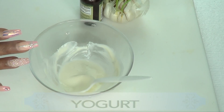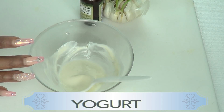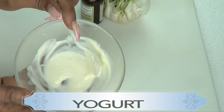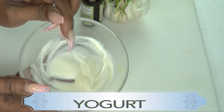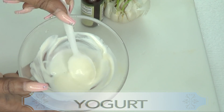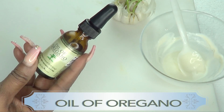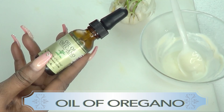Now before I begin, this remedy is perfect for both male and female. Take a look at what I have here. The first ingredient is yogurt — plain and unsweetened yogurt. You want to make sure it does not have any form of sugar in it.